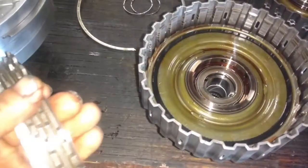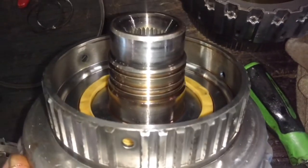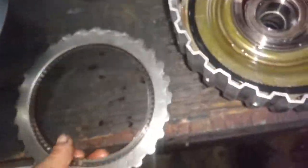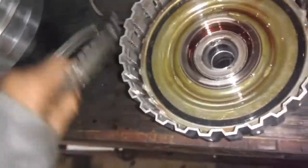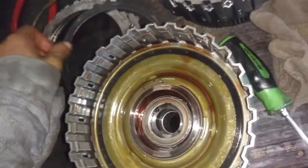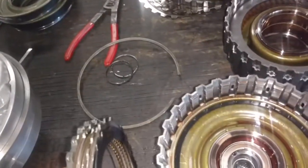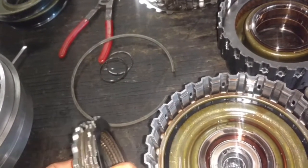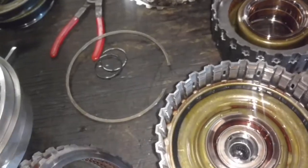Now we're on the forward clutch. On the other side here, you're going to have two sealing rings on the shaft. Get those off, then pop your snap ring off and pull all your frictions and steels out. You're going to have a pressure plate, then friction, steel, friction, steel, friction, steel. The bottom one's a wave spring — that goes on the drum first. And then there are four steels and four frictions.